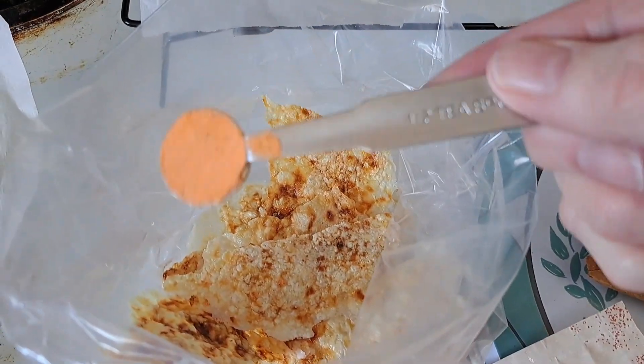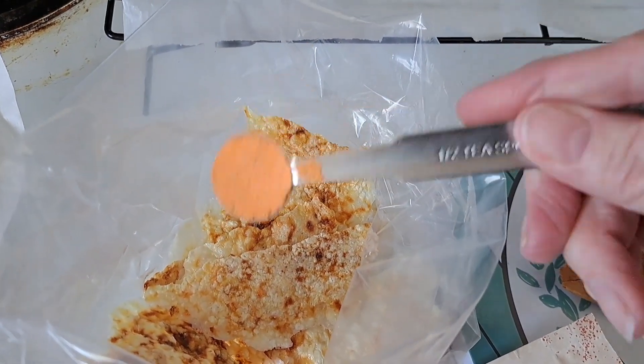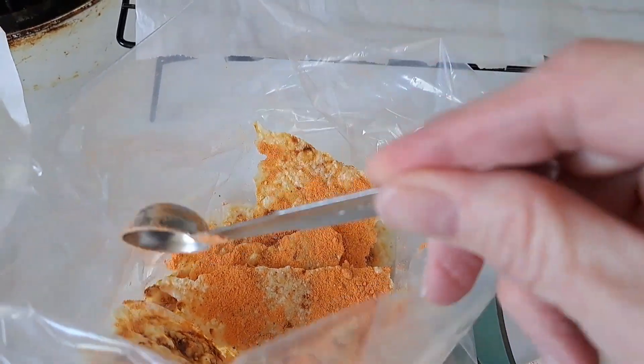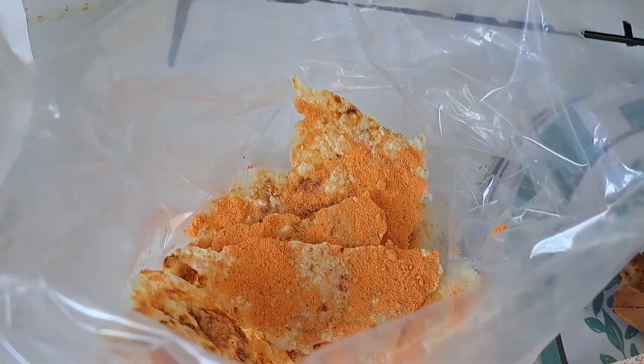I got half a cheese spoon — oh my gosh, it smells good. Please just sprinkle. Why won't it just sprinkle? There we go. We'll shake the bag once we get it all in there. I'm so excited.